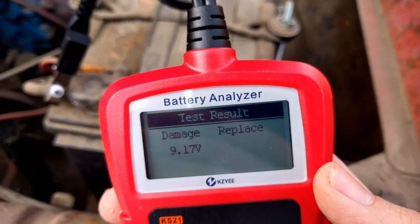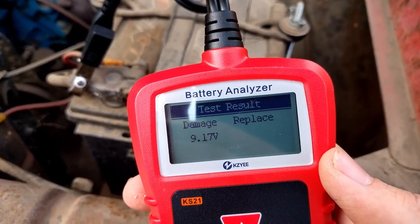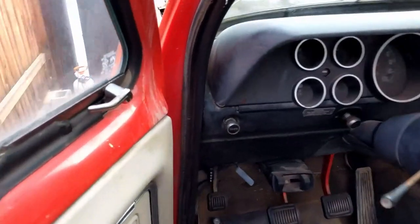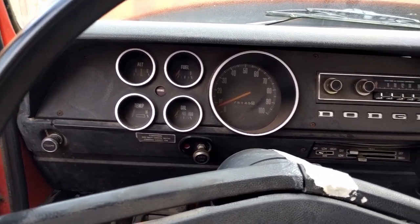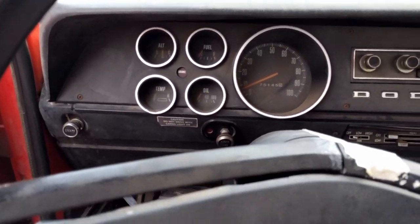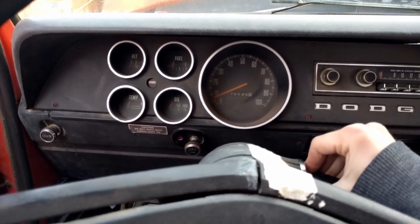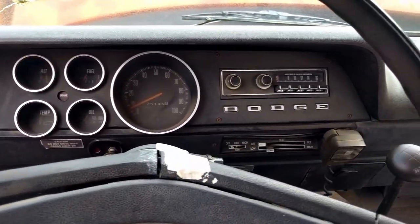So it says it is damaged — we should replace it — which according to the instructions means it's below 45% capacity. It's sitting at 19.17 volts, probably not enough to start a car but it's worth a shot. We're going to try and start this thing up. It hasn't been started in probably about nine months or so. Last time I left it for about a year and it started right back up immediately, which was kind of amazing. I don't think it's going to do anything — we don't have any voltage. Well, that's more than I thought. So we'll try and hit it with a jumper box.